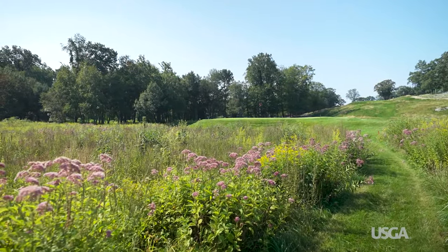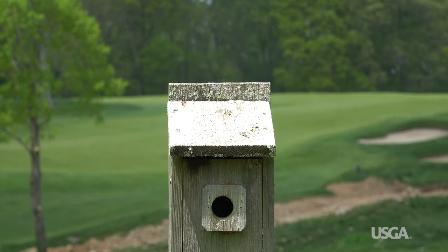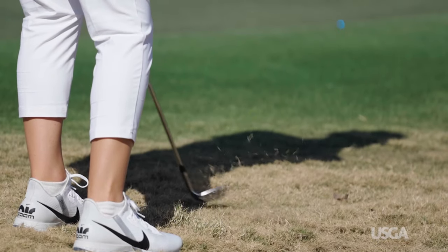Spring is an exciting time of year for golfers, but that excitement can quickly disappear if winter kill has affected your course. Superintendents do everything they can to prevent winter damage, but even with the best programs, when the right environmental conditions exist, it may still happen.